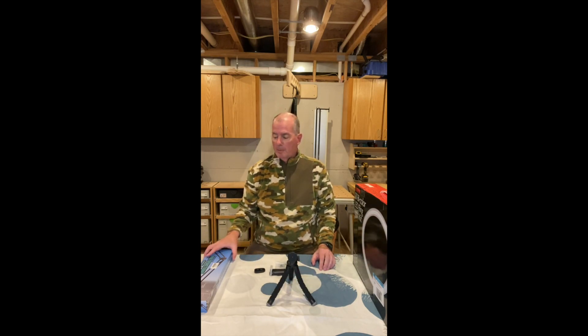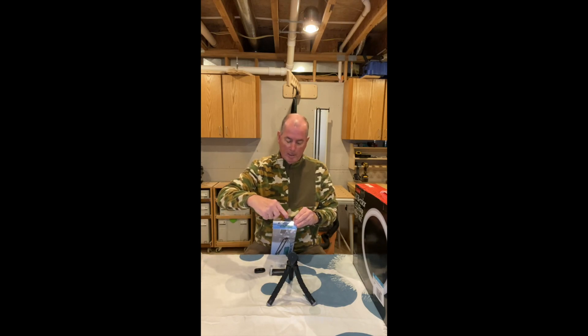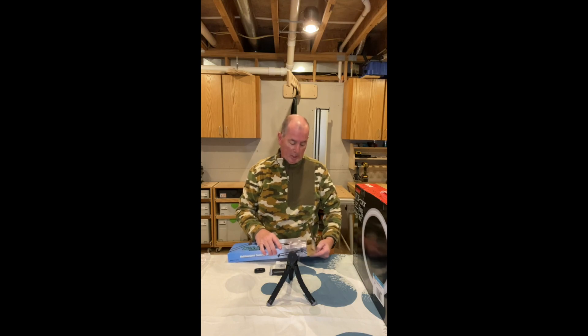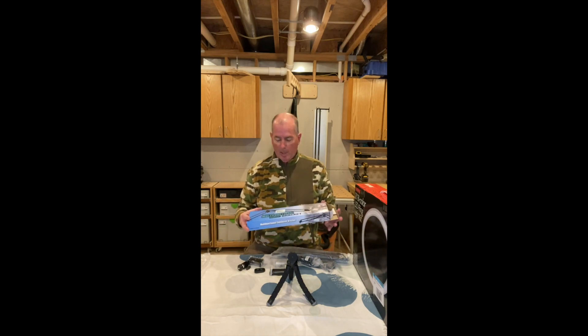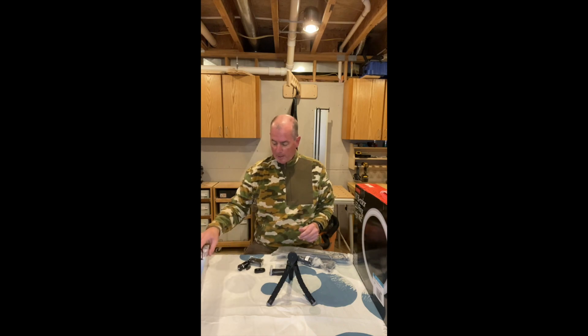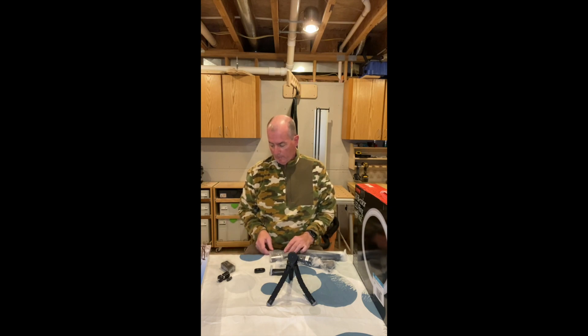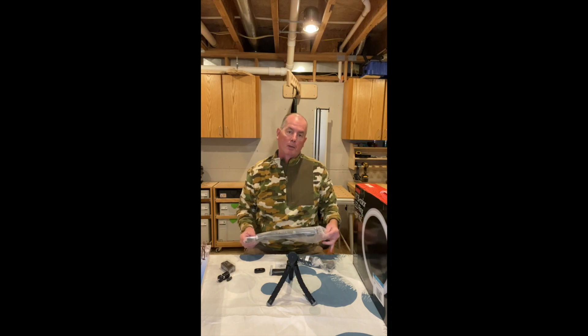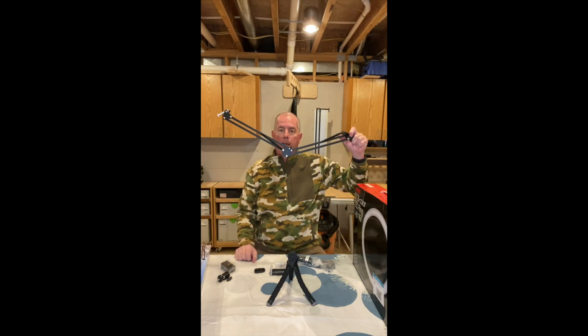The third item I thought I needed was some type of articulating arm — something I could use for overhead shots or to position out from what I was working on. Because I'm doing woodwork and leatherwork projects, I wanted to have the camera out of the way but still be able to get good views. I decided on this multi-functional cantilever bracket. It's an articulating arm with its own camera holder, and it comes with a clamp you can attach to a tabletop or overhead structure in the shop so you can articulate it and hang it over the workspace.